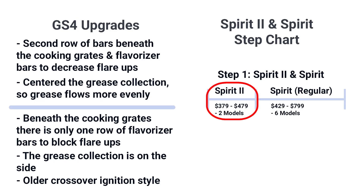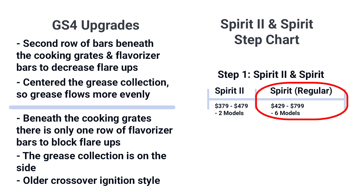However, it is the less expensive $379 to $479 Spirit 2 grills that have the GS4 improvements. The newer and more featured Spirit grills, like even the smart grill, have the older system.